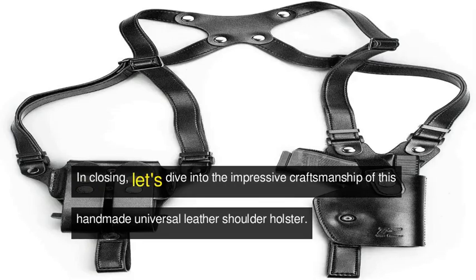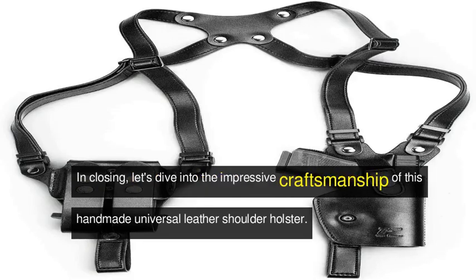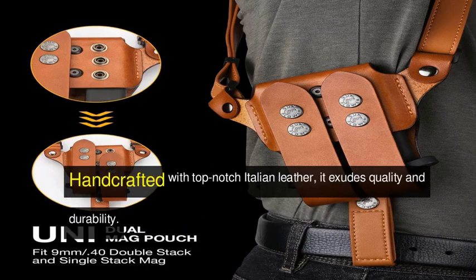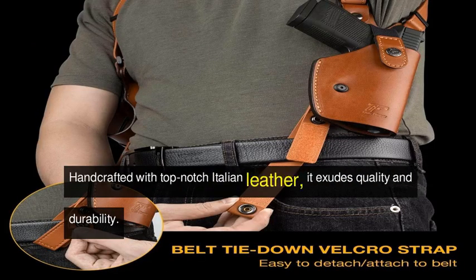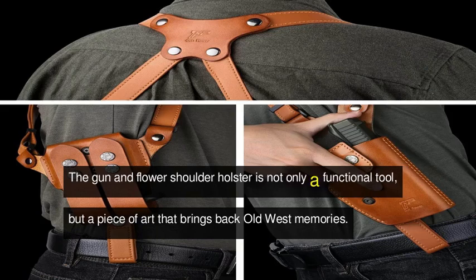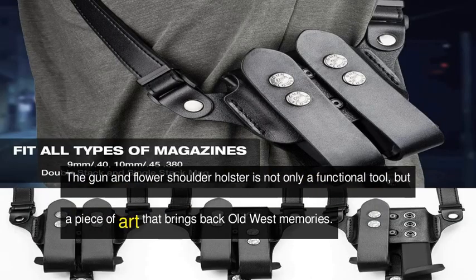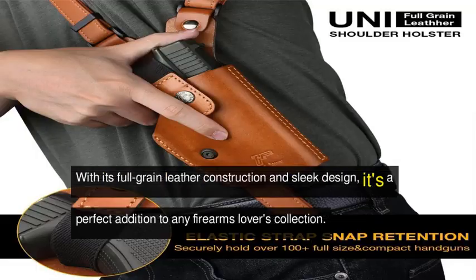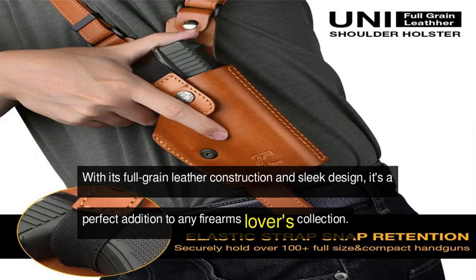In closing, let's dive into the impressive craftsmanship of this handmade universal leather shoulder holster. Handcrafted with top-notch Italian leather, it exudes quality and durability. The gun and flower shoulder holster is not only a functional tool, but a piece of art that brings back Old West memories. With its full-grain leather construction and sleek design, it's a perfect addition to any firearms lover's collection.